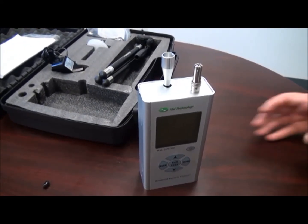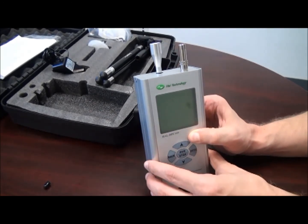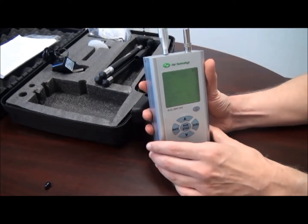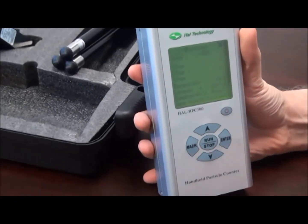To operate the unit, press the power button for a couple of seconds until we hear a beep and then let go. We start off on the measuring screen.